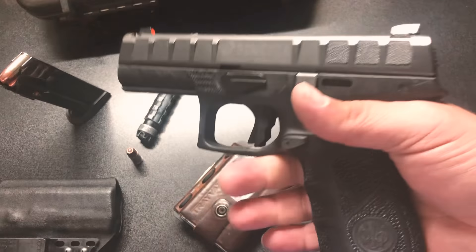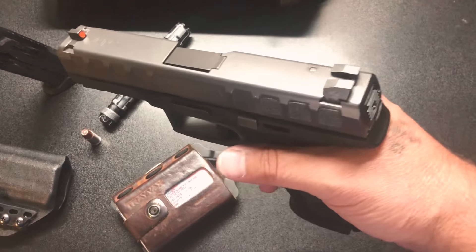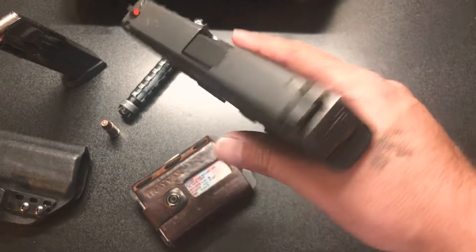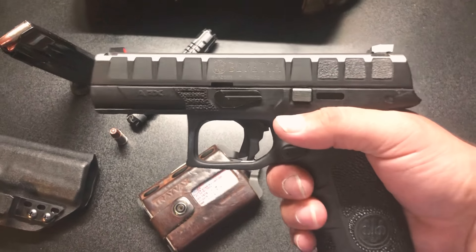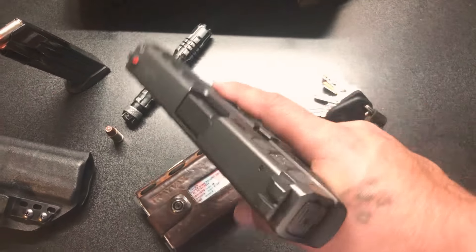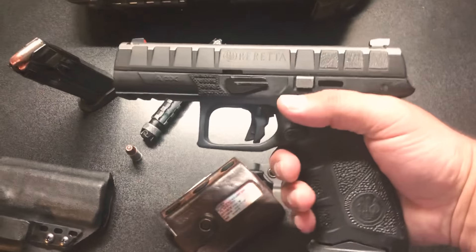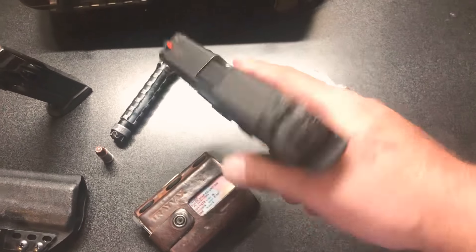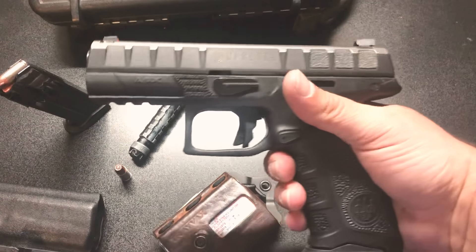I'm actually thinking about sending this gun off to ATI to get the slide cut for an RMR — still debating. If you have an APX, pay the $300 and go to ATI; they know what they're doing. Doug and them have their way of doing it and it comes out great. If I do send it off I'll make a quick video to show you guys the aftermath.